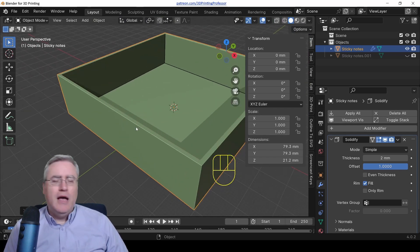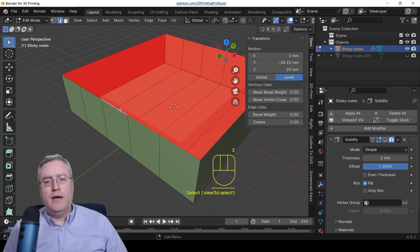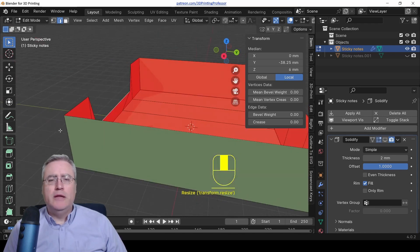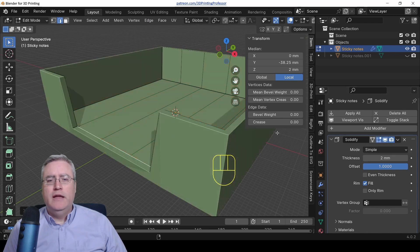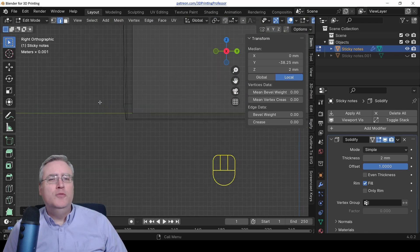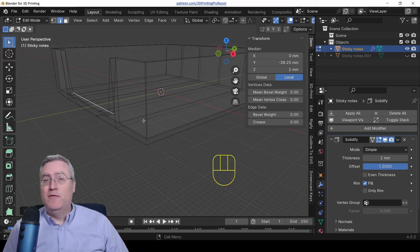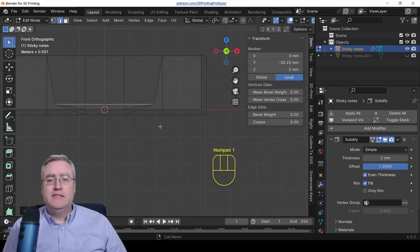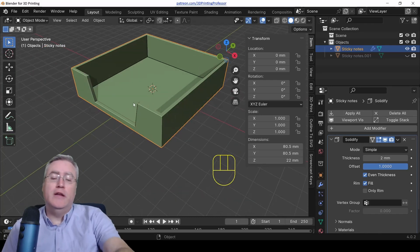I'm going to go back into edit mode, turn off the solidify modifier so we can see what we're doing, and make some modifications. I'll add some loop cuts to the side, grab one and move it down in Z, then scale it so we get a little tab opening to access our stuff — just 2mm off. Re-solidify, and in wireframe mode the edges look odd. Hit 'Even Thickness' and now it's flat and perfect.